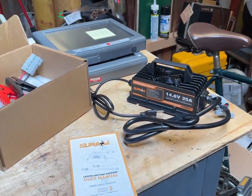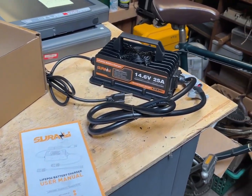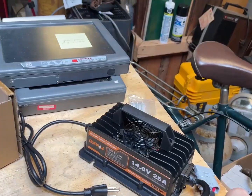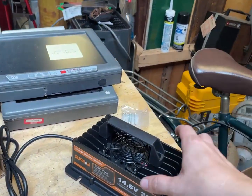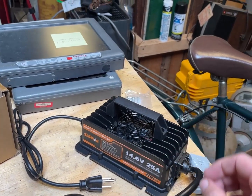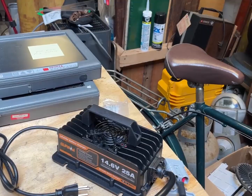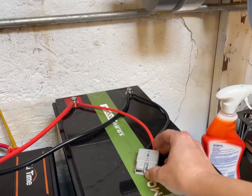This looks like a Ghostbusters Ghost Trap. This is the little 12 volt, 25 amp battery charger that they sent me. I love the design of it. I love that it has a proper fan. I believe this is potted on the inside. And look at this — Anderson plugs. This is absolutely perfect because this is what I already use.